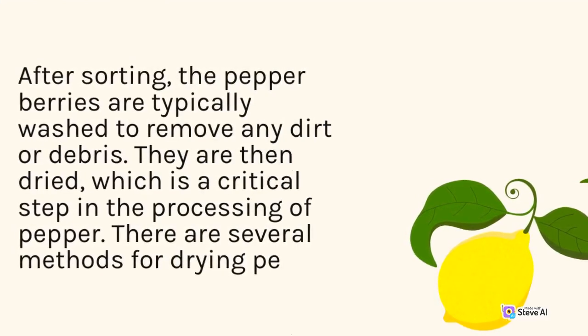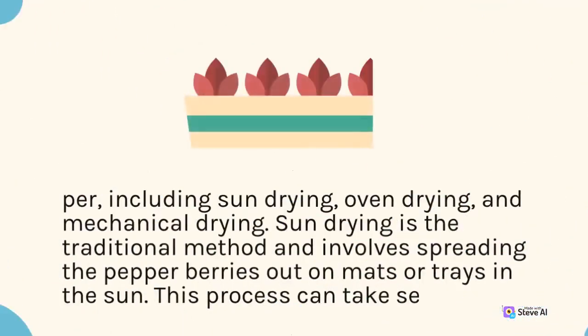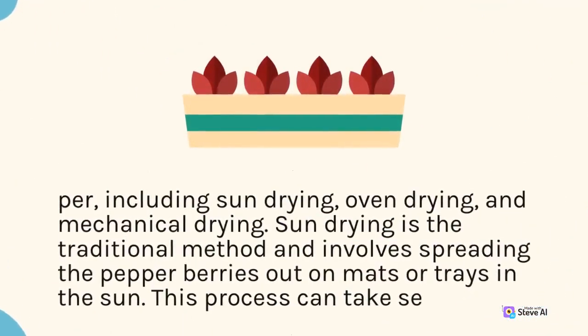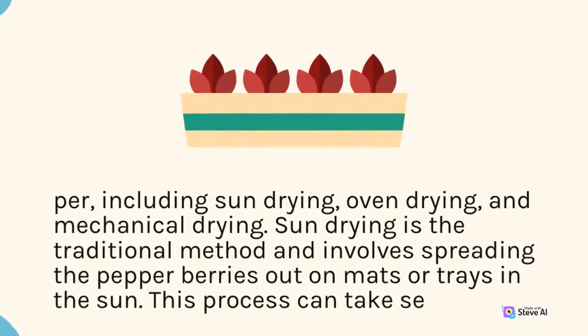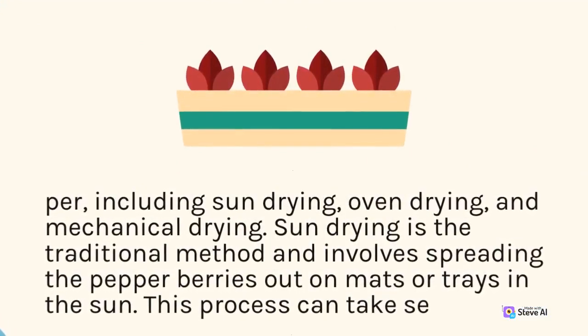There are several methods for drying pepper, including sun drying, oven drying, and mechanical drying. Sun drying is the traditional method and involves spreading the pepper berries out on mats or trays in the sun.